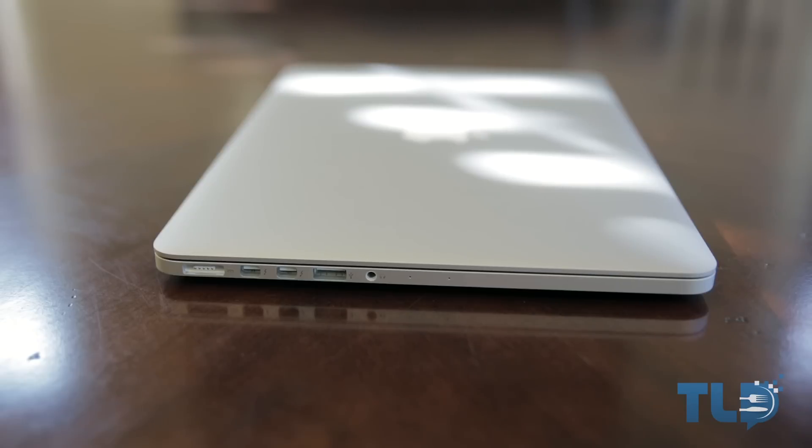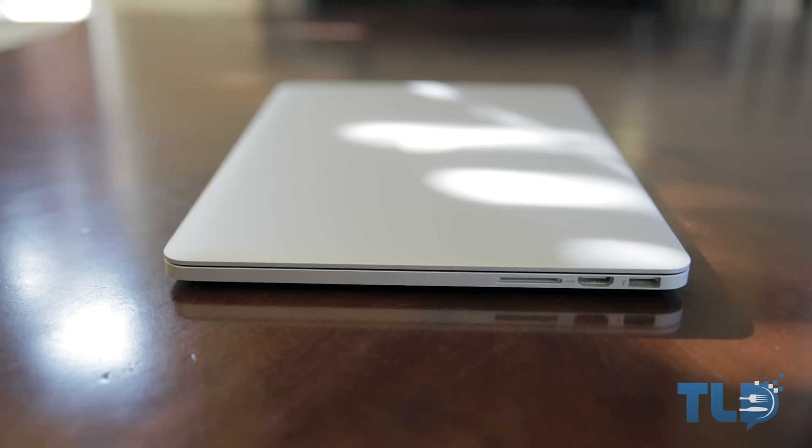Moving on to the ins and outs — on one side of the MacBook Pro we have the MagSafe 2 power input connector, two Thunderbolt 2 ports, a USB 3.0 port, a headphone jack which also doubles as an audio-out port, and next to that those two little dots are actually dual microphones.